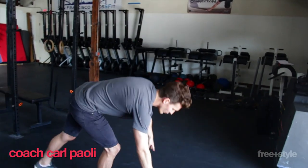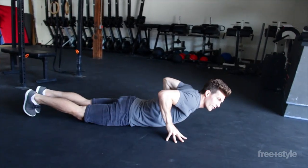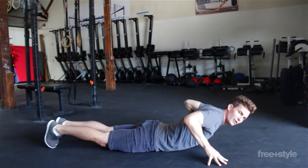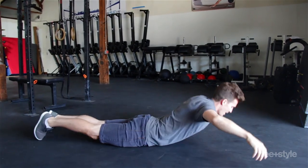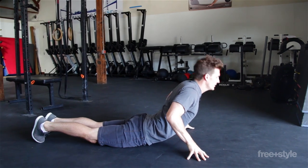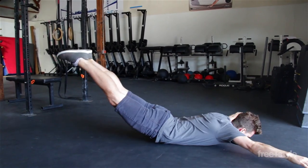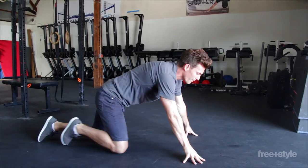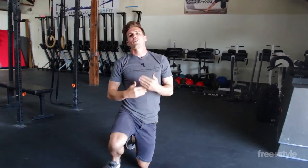So if you look at the arch position or superman position, that first motion of rocking forward, pressing yourself into the ground, that is pushing. The rock backwards, upward, that is pulling. So there's always a push and a pull, and that allows me to develop movement over and over and over again.